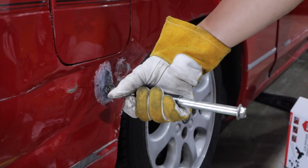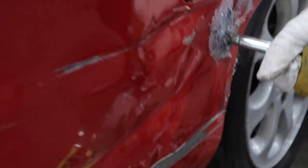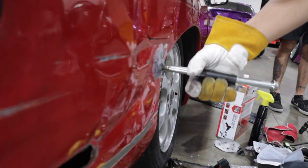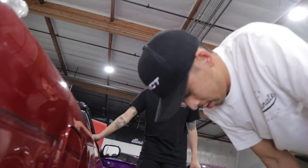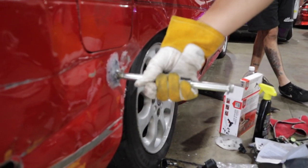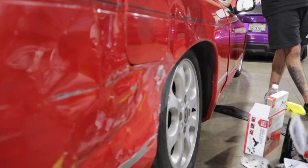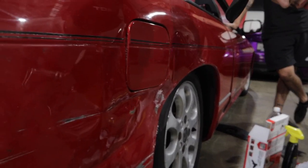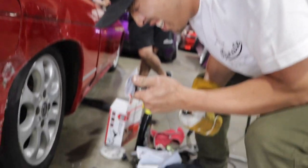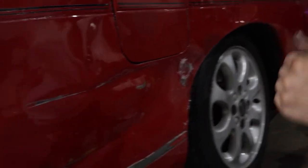Alright guys. Boom — give it a good one. Ready? Let me see it, I want to get a good angle. What the hell? Did it do anything? No. That didn't do anything. Alright guys, we'll be right back.